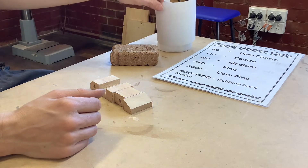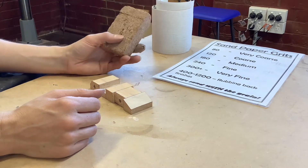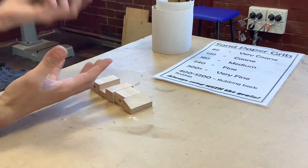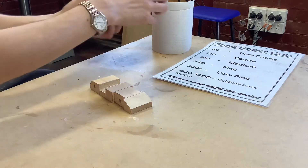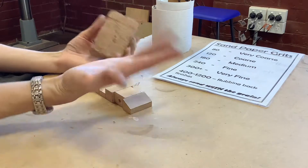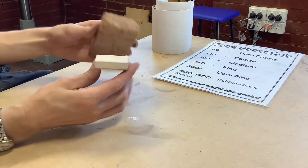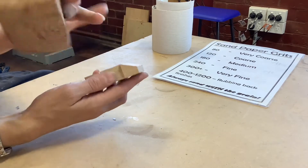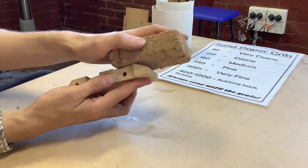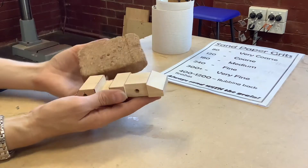Other things to utilize with sandpaper — we have cork blocks available. Cork is better than using wood because it's slightly more flexible. In metals you might get a wooden block, wrap sandpaper around that, but wood is not very flexible and stays fairly flat. Whereas here we might want to have a bit of a rounded edge on something, or the material might not be perfectly flat, and the cork block allows the sandpaper wrapped around it to follow some of those curves and grooves a little bit more.